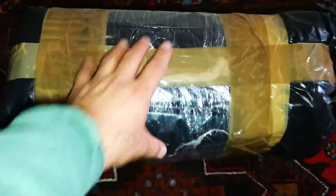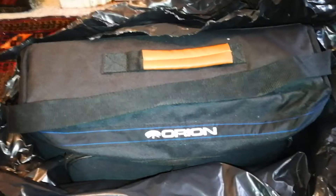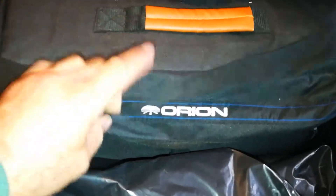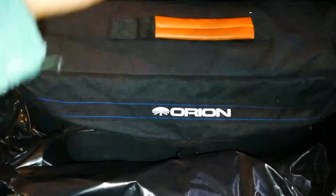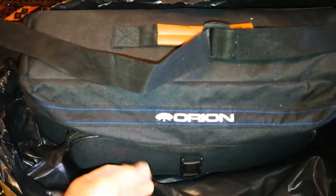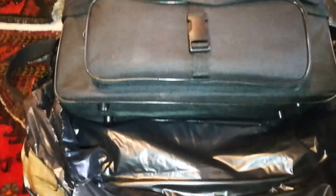This is an unboxing of something which I think is a telescope — let's open it and see. Orion! If you know, Orion is a posh version of the Sky-Watcher that usually sells really well in America. Let's open it and see.